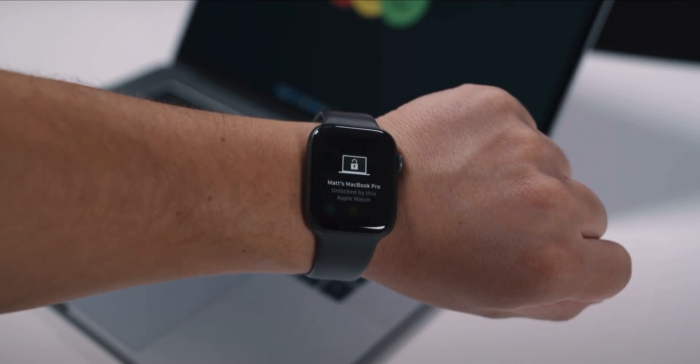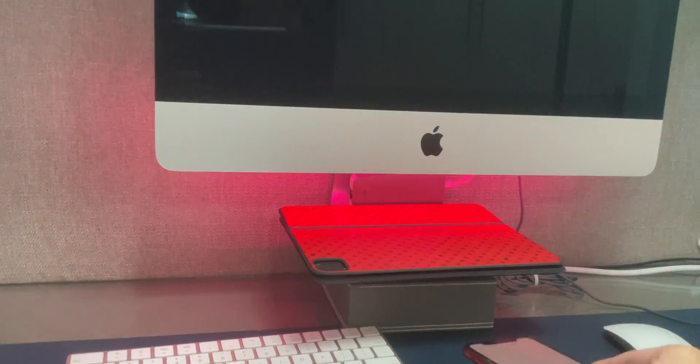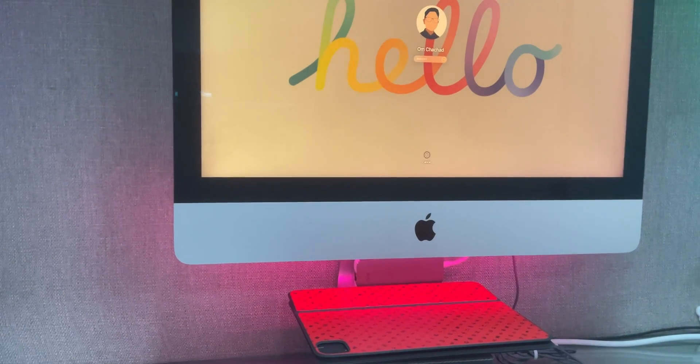What's up guys, om here from Everything. Welcome to this new video. The Apple Watch has had this feature for a while which lets you unlock your Mac right from your Apple Watch, but not everyone has one. So I'm going to show you how to unlock your Mac right from your iPhone or iPad. Let's get started.